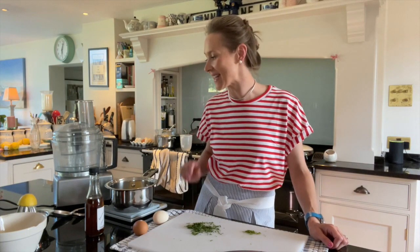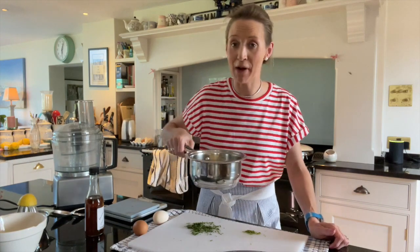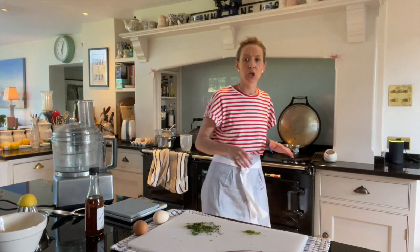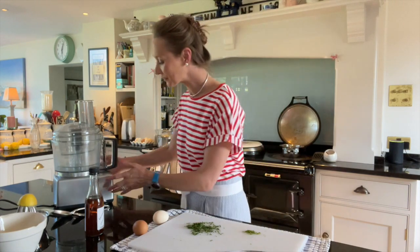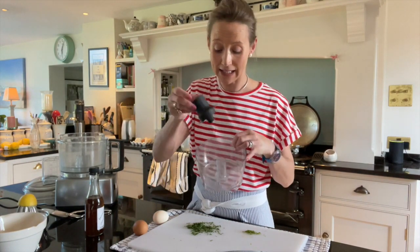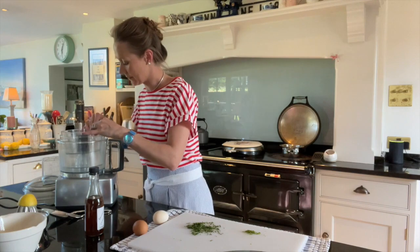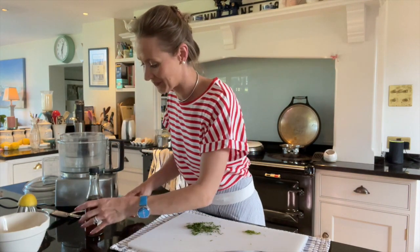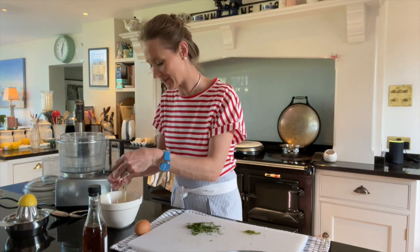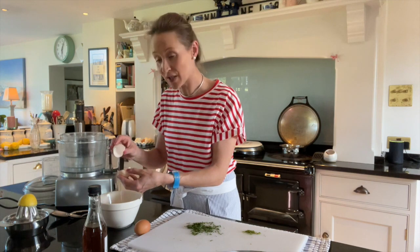For the béarnaise, in the Magimix it's really, really very easy. I have got my butter — again 125 grams — and I'm just going to melt that on the aga. You don't want your butter to burn, so don't overdo it. You just want it sort of melted and beginning to bubble. In here I'm using my little bowl and my little blade. Two eggs — and again, I'm just going to crack those into my bowl. So you just want the egg yolks.